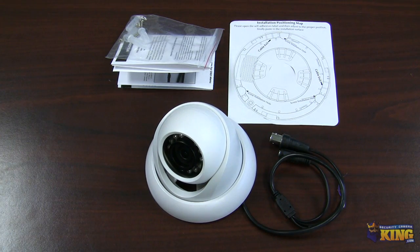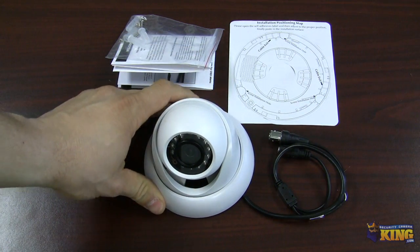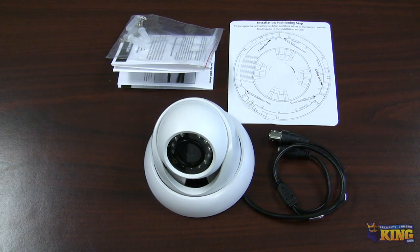This is brand new technology. This is 720p resolution — 1280x720 on these cameras.